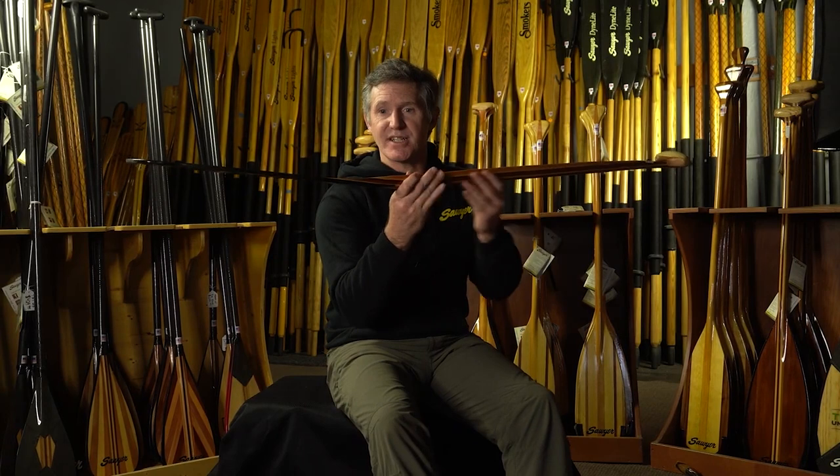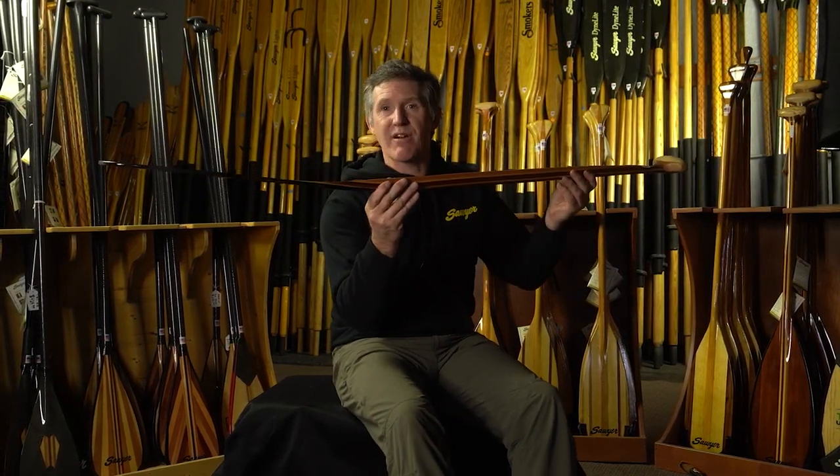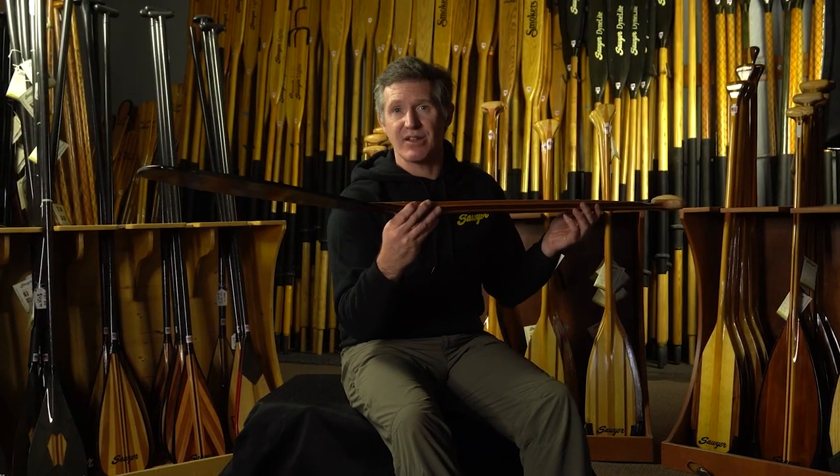Look at this — the Voyager has a bent-shaft version. This is an 11-degree angle paddle blade for very efficient forward strokes, for the paddler looking to canoe a lot of miles in a single day.